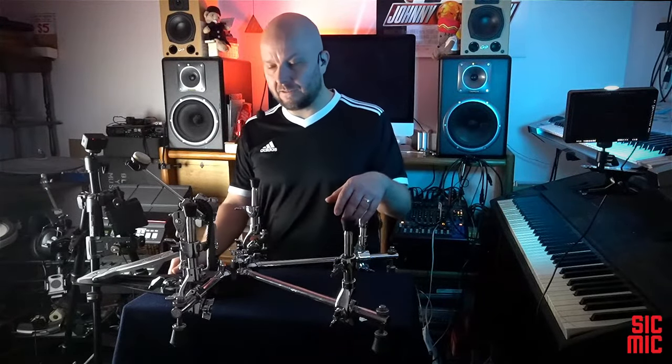The other thing I like is that you don't need to modify the drum in any way — no drilling holes, no attaching attachments, nothing. Just place the drum on top of this thing and it's ready to go.